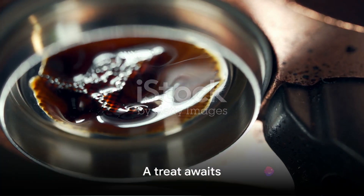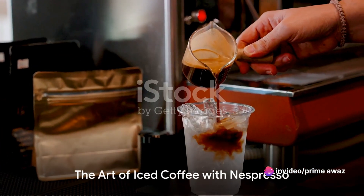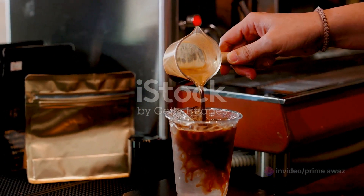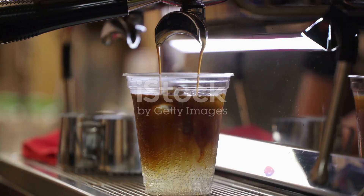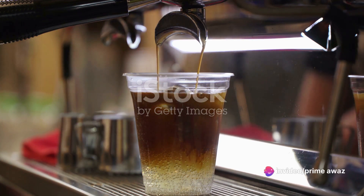Nespresso. No matter your preference, today you are in for a treat. Making iced coffee with Nespresso is not just brewing, it's an art. Imagine a world where every sip of your iced coffee is a delightful journey, a world where you're the artist and Nespresso is your canvas. Today we're diving into this world and crafting a masterpiece together.